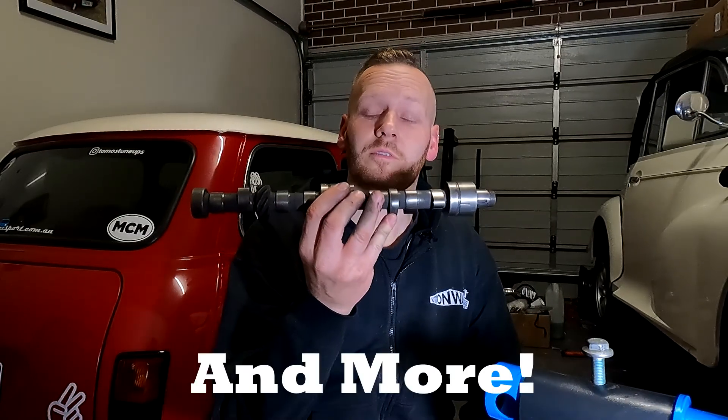G'day and welcome back to another episode of Tommy's Tune-Ups. On this episode I'm going to show you how to install a camshaft.